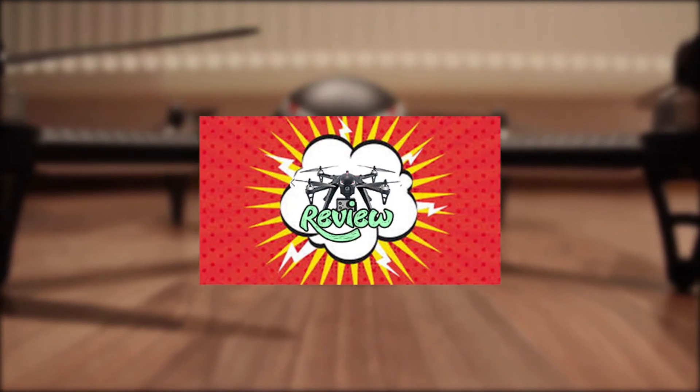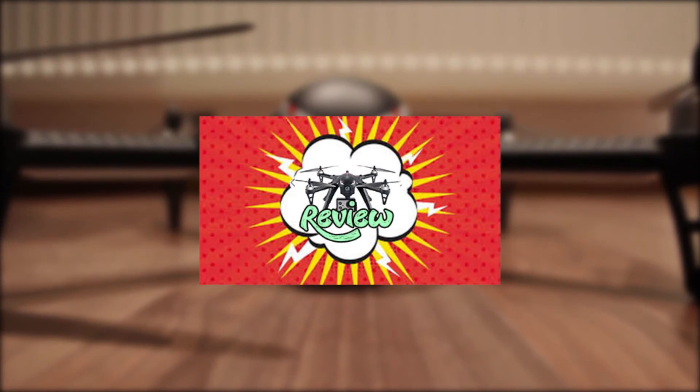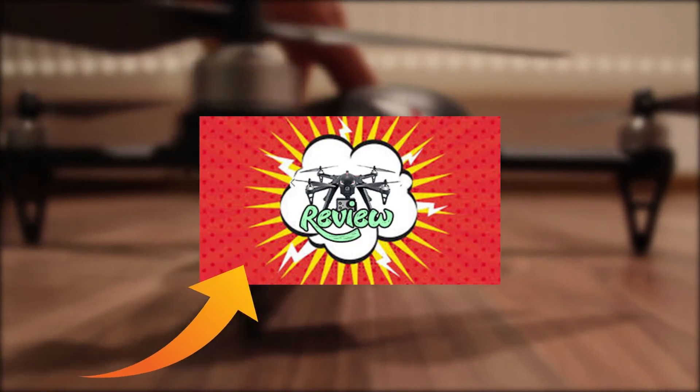Thanks for watching and don't forget to subscribe. Come on, click the link — I'm sure you want to know more about it.